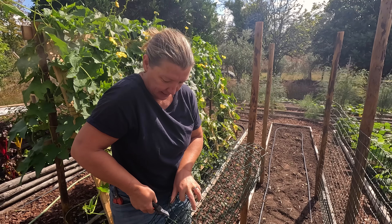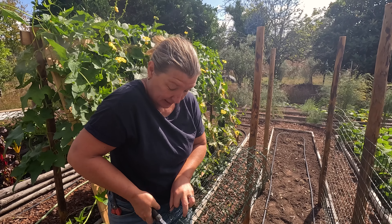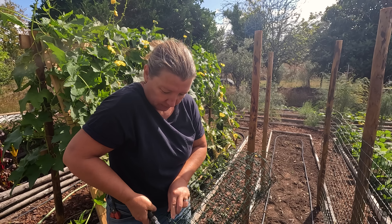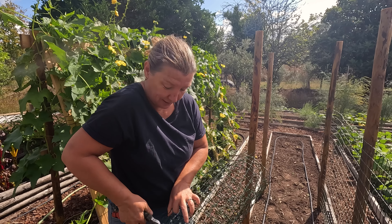Should we have a comment guessing game? Yeah - guess how old Guy is going to be in December. FYI, I turned fifty this year, just for context. Be kind.